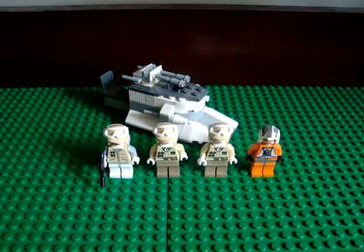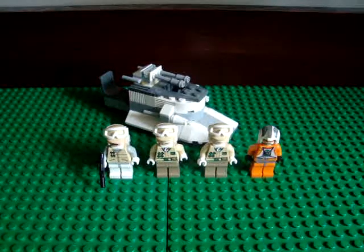Hey everyone, this is ZachbarFan13, and I'm doing a review on the 2010 Rebel Hoth Battle Pack. This is going to be the last of the Good Guy Battle Packs, and the last of all the Battle Packs. Please enjoy.